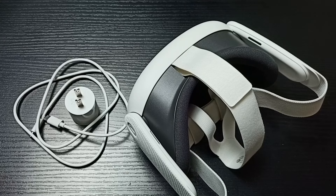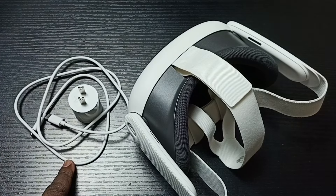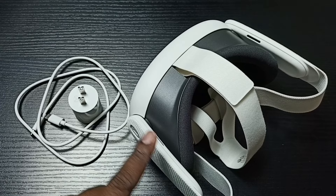This video shows how to charge the Meta Quest 3. We get this power adapter and USB cable to charge this Meta Quest 3 headset.